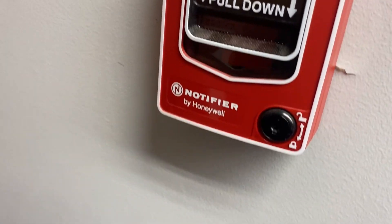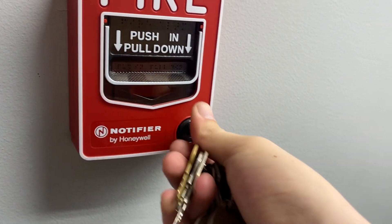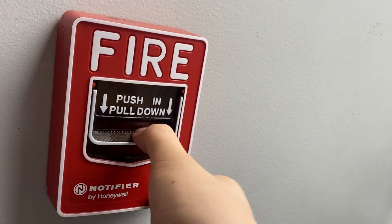They had an Edwards system from 1956. Then the building was added on to sometime in the 60s, I believe, and it had Simplex horns, either 4040s or 4050s. And I don't know if there's anything after that.